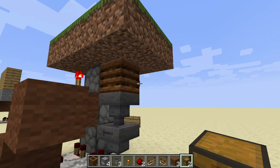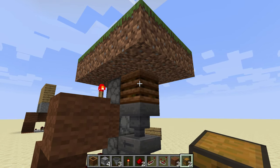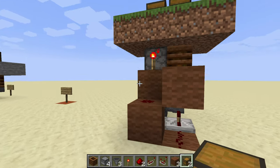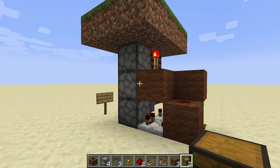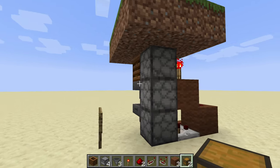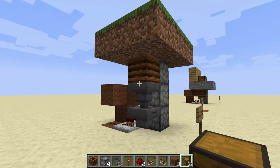An automatic composter is pretty simple — just a hopper into a composter and a hopper out. And then we're using Ill Mango's design for the dropper elevator because I think that's about as small as you can get it. I'll put a link to that in the description below.